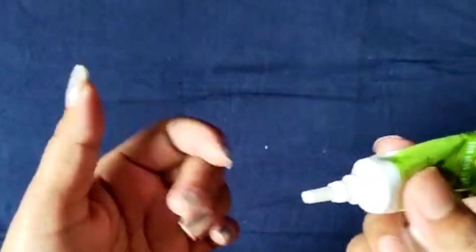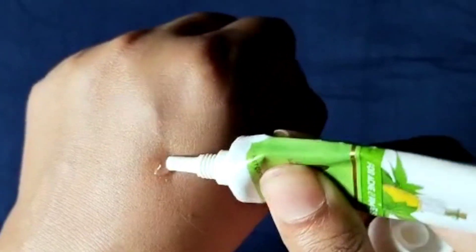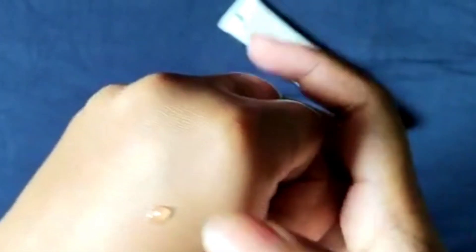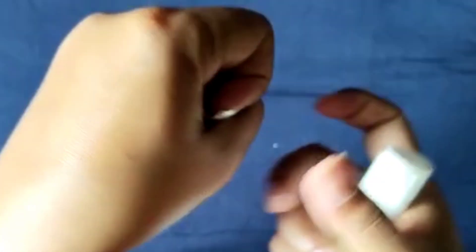You can see the texture of the gel — it looks like a really watery, clear gel. After using this, I feel that people who don't have a serious acne problem but sometimes just get one or two pimples on the face may find it helpful.